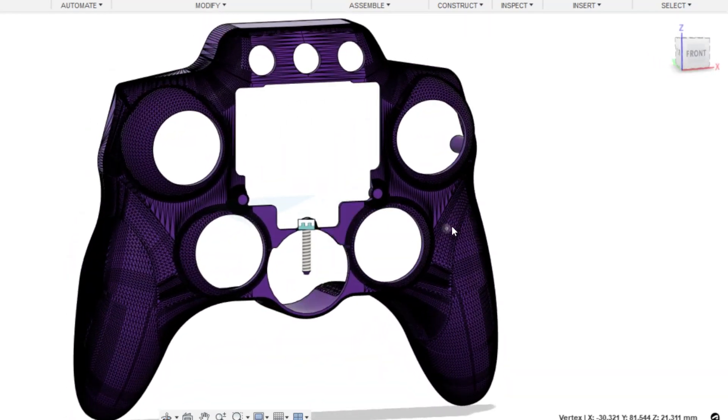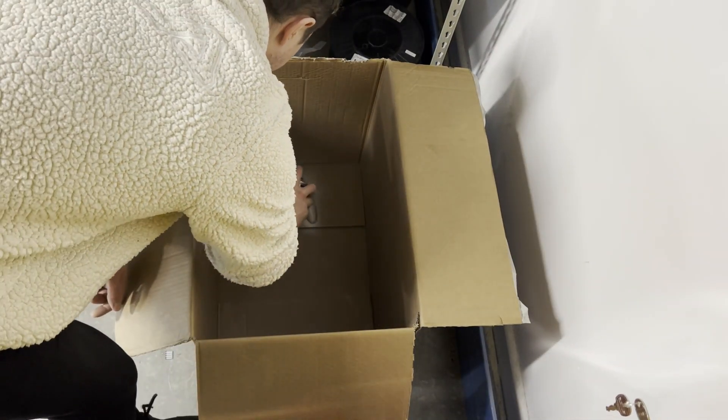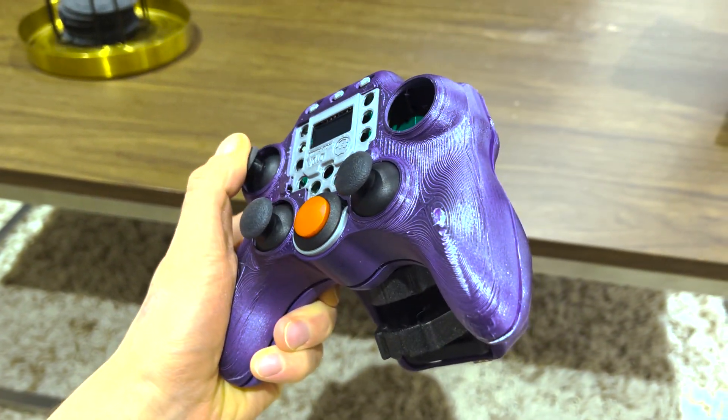I printed it in Gamecube purple at 0.8mm layer height, which looked a bit nasty. So as an experiment I tried using some high-build filler primer and purple spray paint, and now I'd say it just looks a bit nasty in a different way.